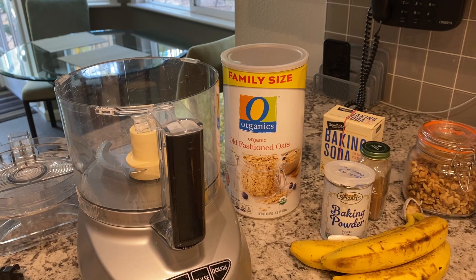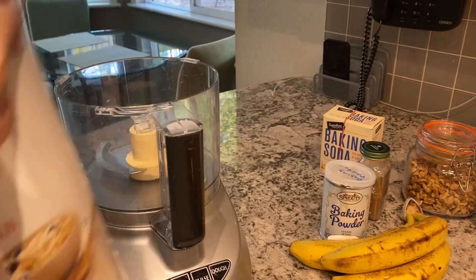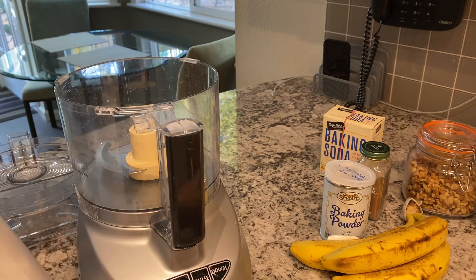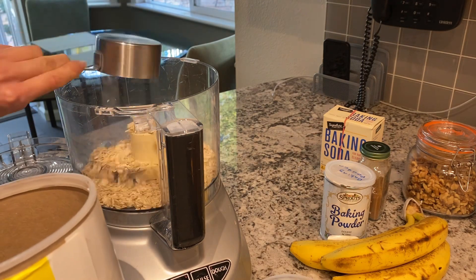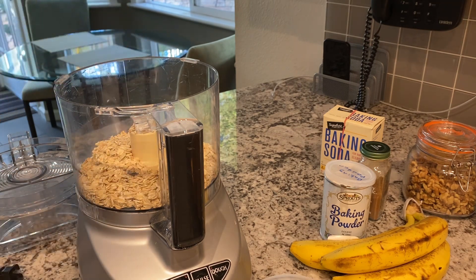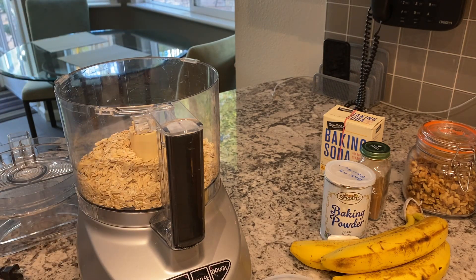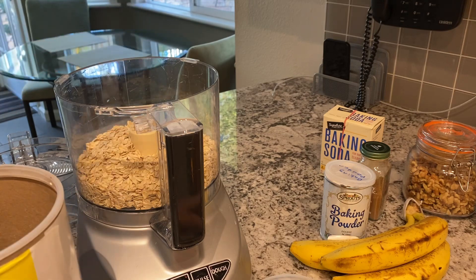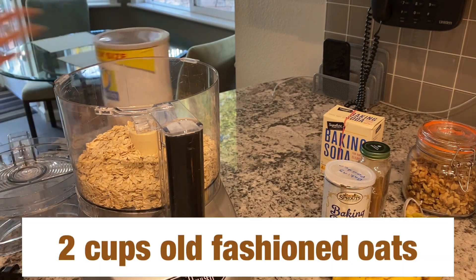I have my oven already preheated to 350 degrees, and while that is warming up I'm going to add two cups of old-fashioned oats. Everything I buy is organic because I do not want pesticides. I'm using a half-cup measure, so four half cups equals two cups. I'm going to work with all my dry ingredients first and then I will add the wet ingredients.